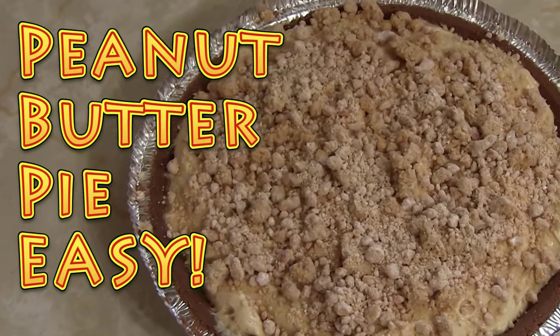Hi everybody, I'm Brad with Big Family Homestead and this is my lovely daughter Claire — today is her birthday! So we are making her peanut butter pie. Claire is a little bit different; she's not a cake girl. She likes peanut butter pie, and we have a recipe that is super easy and tastes oh so delightful. It's a no-bake pie, so here we go — ingredient time.